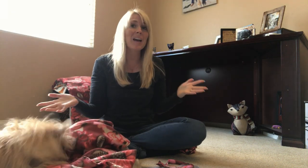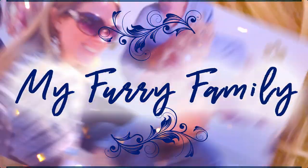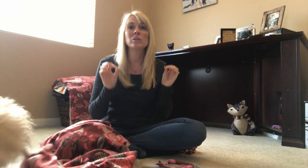So you want to make your own snuffle mat at home — you can do it! Stick with me because in this video I'm going to show you how. Hey, I'm Jessica, the Furry Family Coach, and in this video we're going to be making our own snuffle mat right here at home.